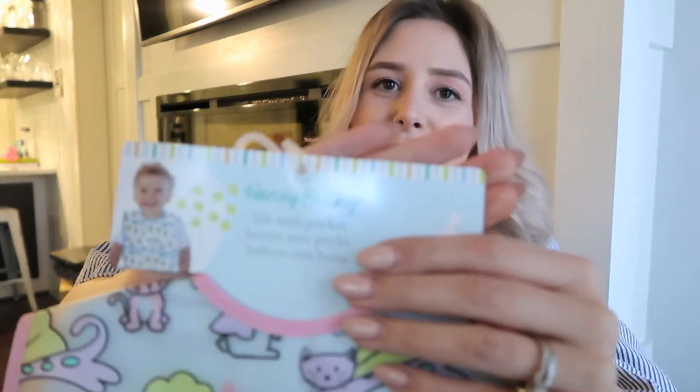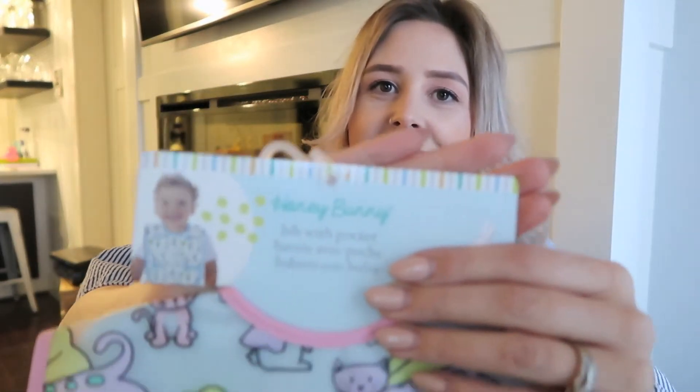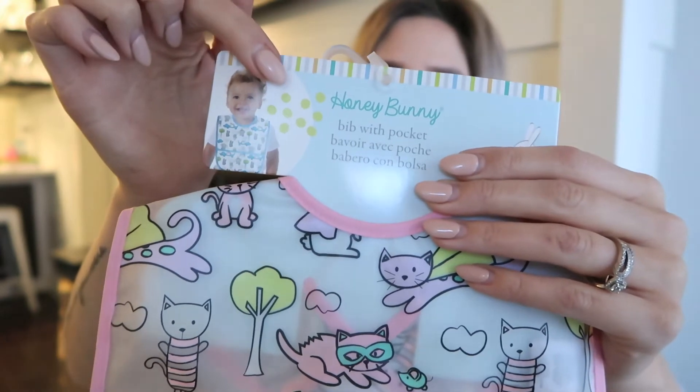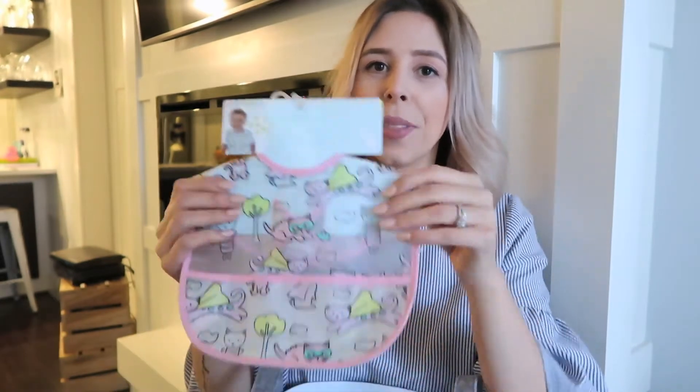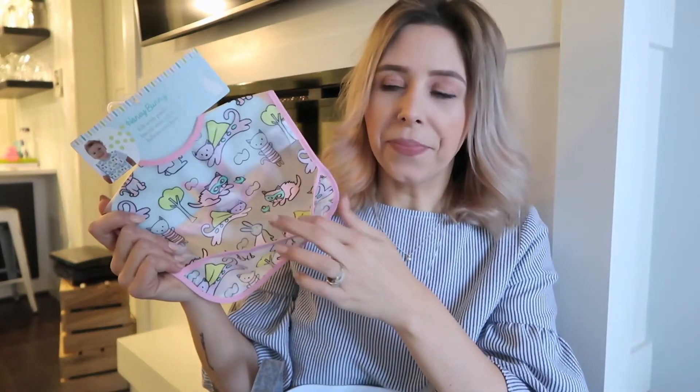The next item in the basket is this little bib. The reason I'm including it is that the brand is called Honey Bunny, so it's a bunny theme for Easter. It's got cats on it so there's actually nothing to do with Easter, but it was really cute. Ren is outgrowing a lot of her bibs — they just don't cover the surface area I need. This one is a nice wide bib, it's plastic so it's easy to wipe down, and it has a little food catcher pocket.